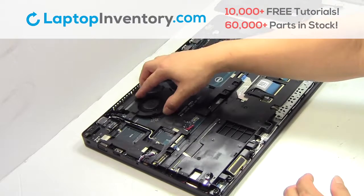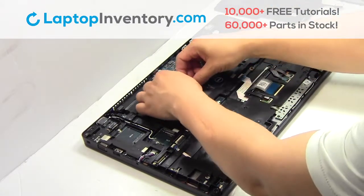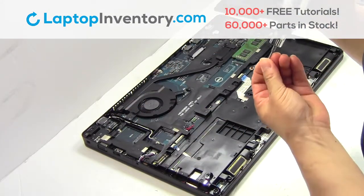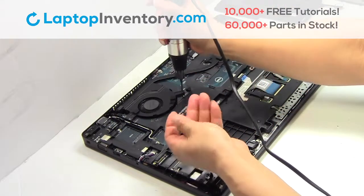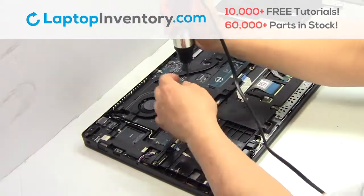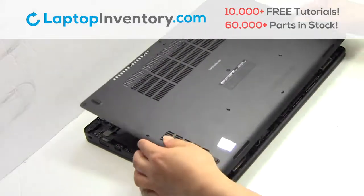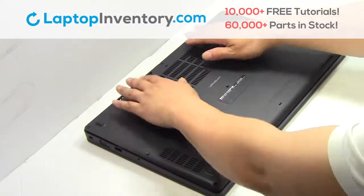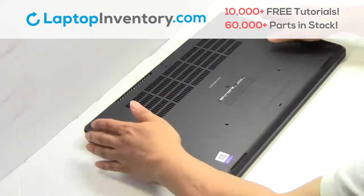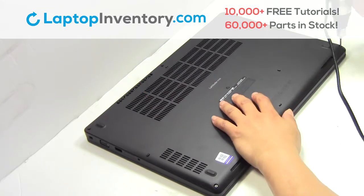We will now install your new laptop fan. Plug the cable back in. Snap the plastic cover back in place. Place the screws back in.